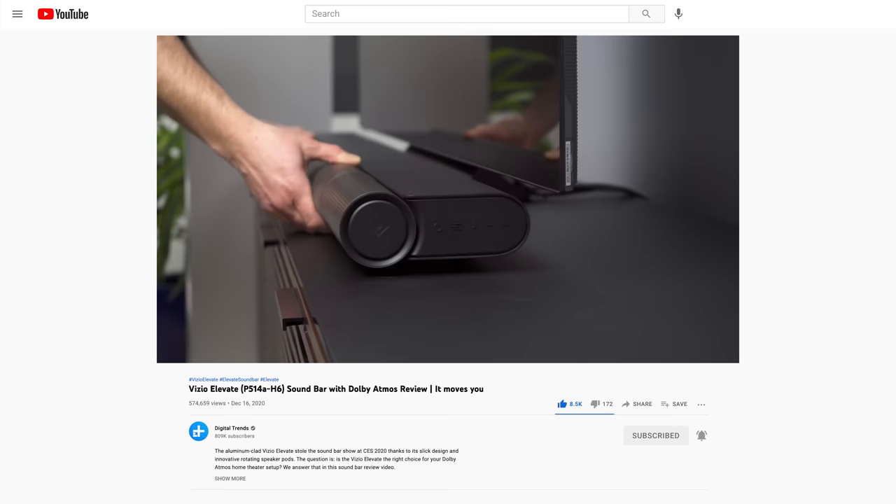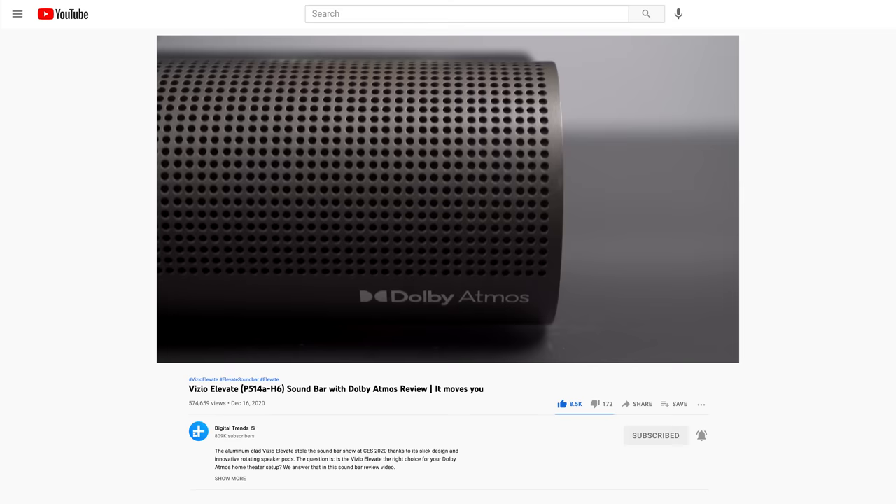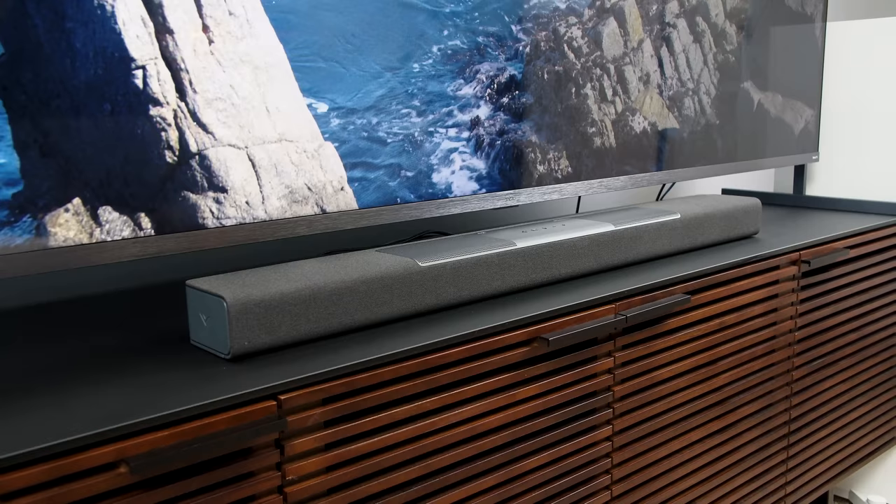We also did a review of the Vizio Elevate soundbar, which I loved — that's the full-on four channels of Dolby Atmos option that runs just under a thousand bucks. This soundbar, the M Series 5.1.2, also known as the M512A-86, sits right between the two, coming in at just under $500.